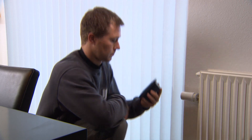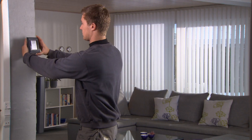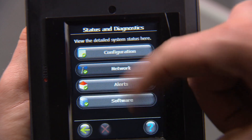When you are done registering all units, you must go to the place where you want the control unit to be positioned. Find a central place in the house where you are confident the DanfossLink central control will be able to reach all the units it must control. In the control unit's installation menu, select status and diagnostics and then select network.